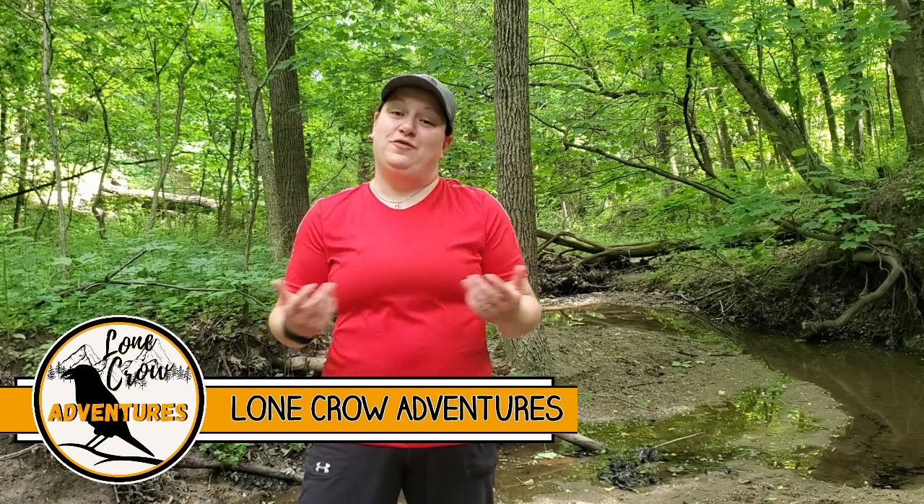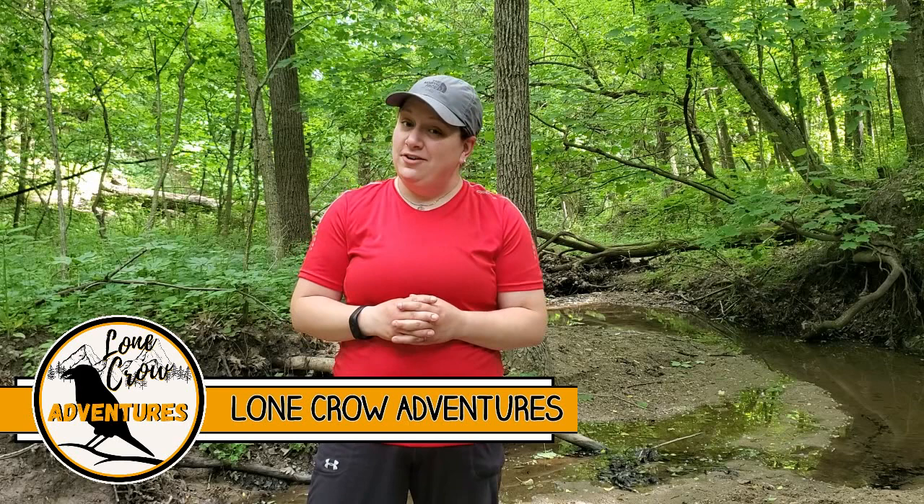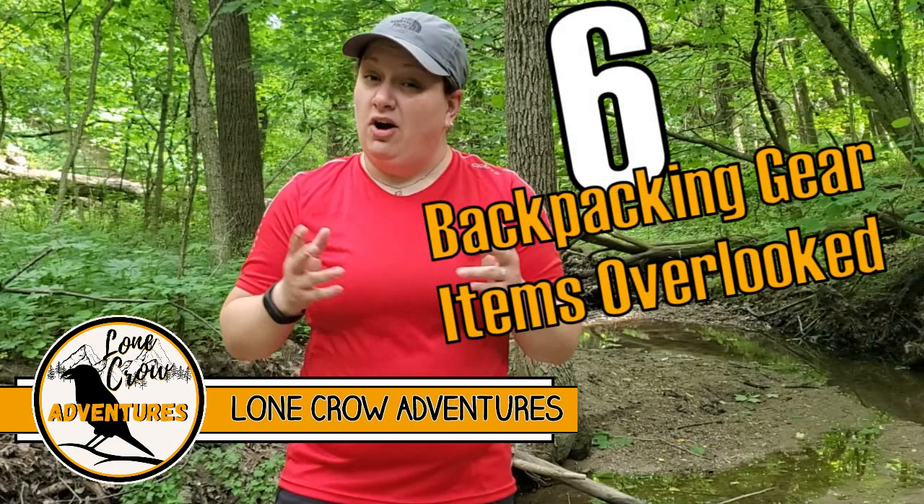Samantha here from Lone Crow Adventures, the channel where we talk about all things camping, hiking, and backpacking. So you think you're all packed up and ready to hit the trail? Maybe you should give some gear items a second consideration. Today I'm going to share with you six gear items that are often overlooked and can really help you out on the trail. Let's go!